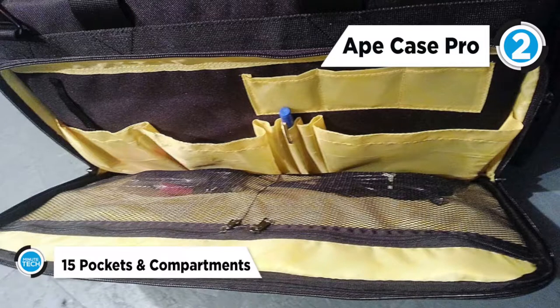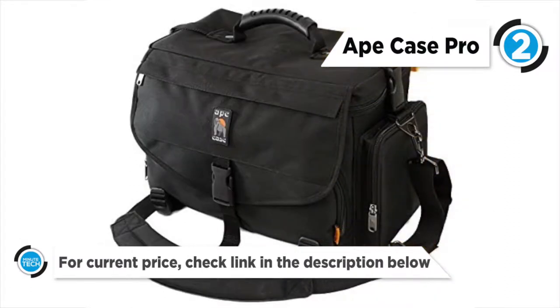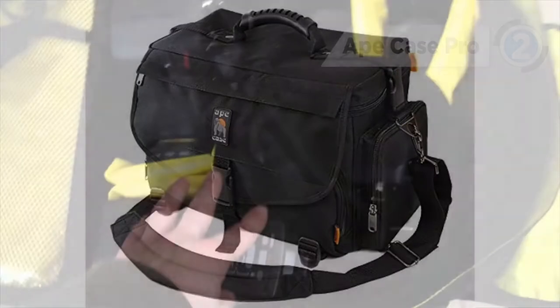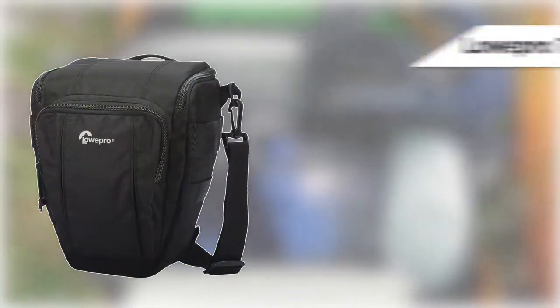Within its 15.4 by 19.25 by 10.1 inch frame is a backpack that will hold enough gear to keep you going for a long time. A touch-fasten tab holds the laptop in place, and zippered storage compartments can be used for small items like filters, cables, adapters, and memory cards.